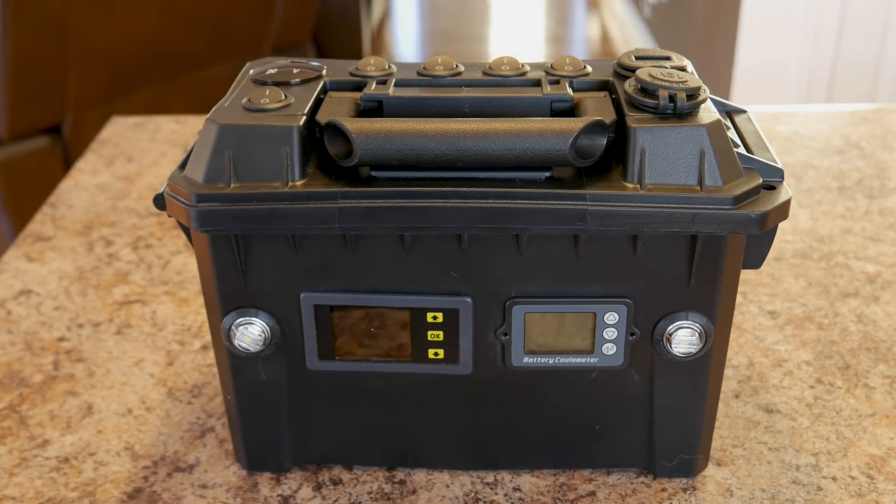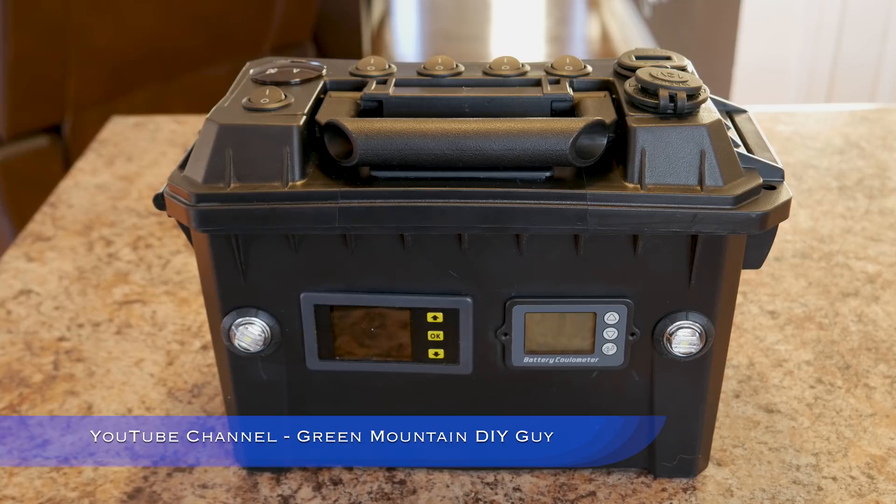Hey guys, thanks for checking out this video. I'm very excited to show you my new DIY 18650 lithium DC power box slash generator. Looking to show you all the features. If you could take a minute to subscribe and hit that notification button, that would be most appreciated.